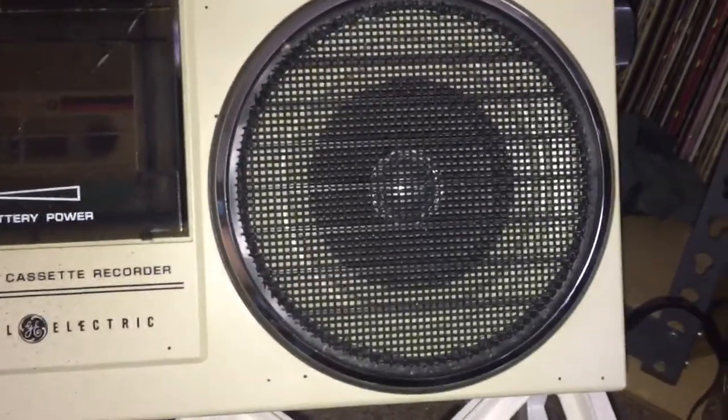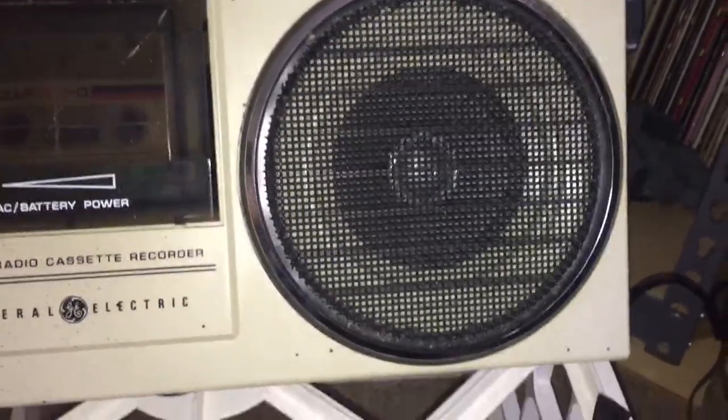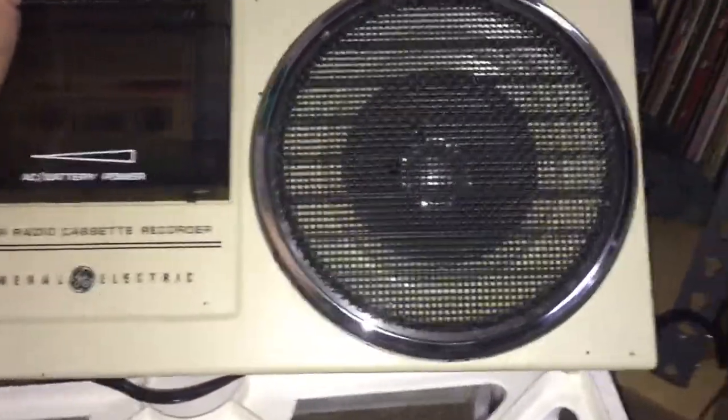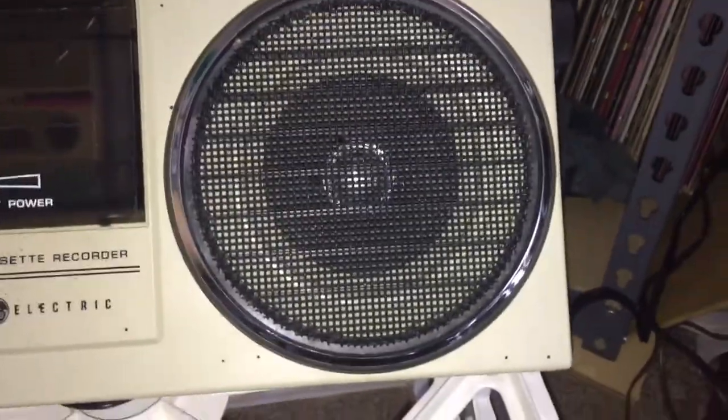They put a small speaker behind a six-inch grill to make it look like it has a big speaker, but the off-white tells you it's not as big as the grill. Let's turn on the radio after I raise up this antenna.